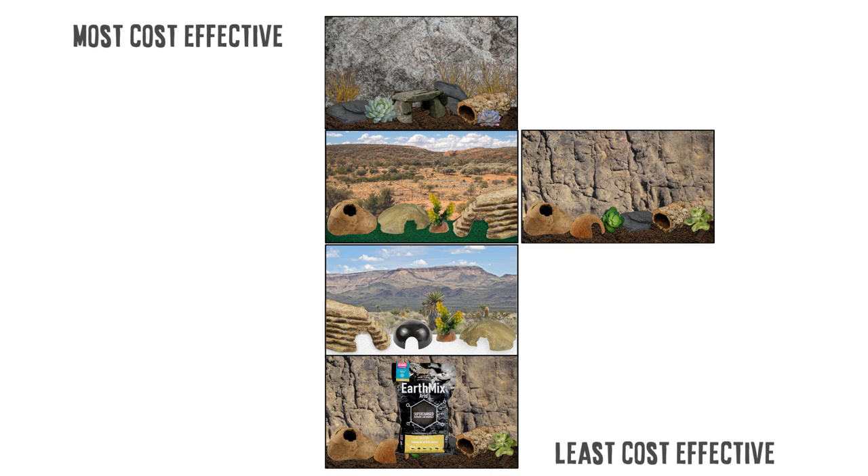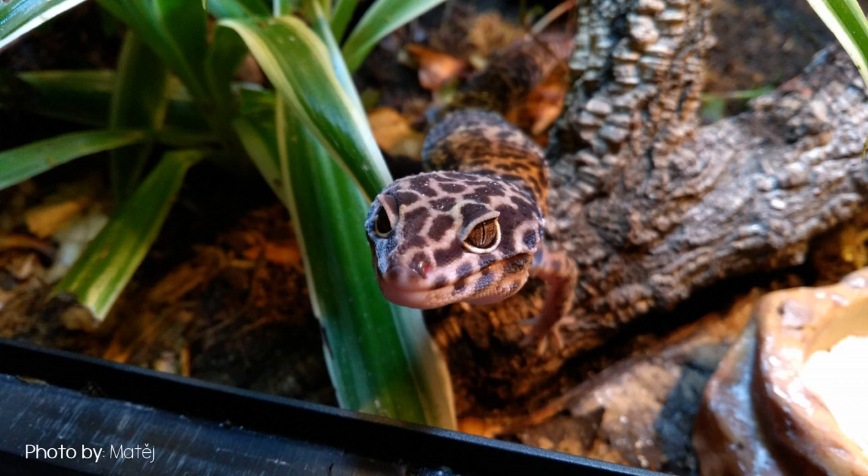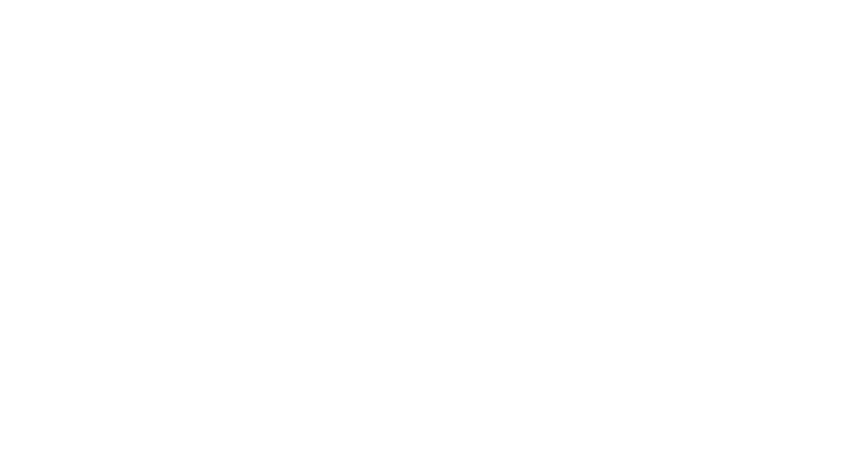But first place for cost effectiveness is a bioactive tank. I know setup costs can be very expensive, but once it's up and running you don't have to replace the soil as it's alive with clean up crew and growing plants. In the long run it's actually probably one of the cheapest options considering how long geckos can live. You may need to top it up a little but overall it works out fairly cheap.